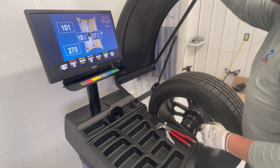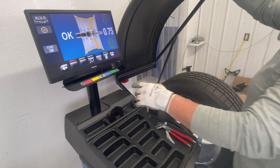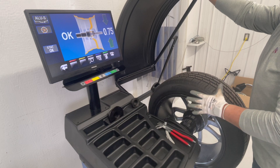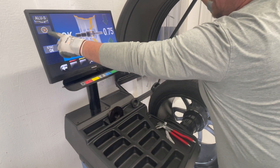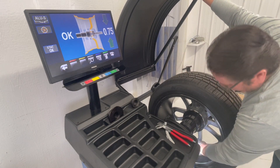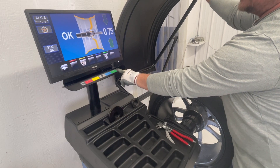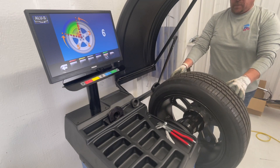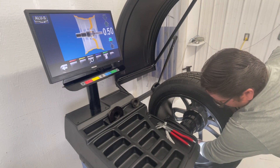Once we have our measurement done we're just going to simply close the hood. On the screen we have different options. One of the things this balancer does when it was spinning the assembly is it recognizes if there's a lot of weight that needs to be put on to correct the unbalance. For example, if I want to hide the weight right behind a spoke so it's not showing on your wheel, I just arrow forward, press this button, and tell the machine how many spokes. I arrow forward, and right when I get to the next spoke I tell the machine where it is — from there it automatically shows that it's going to be putting weights right behind the spokes.